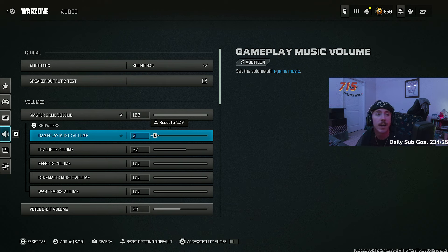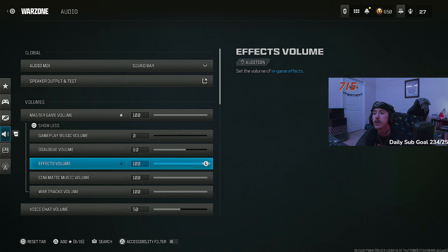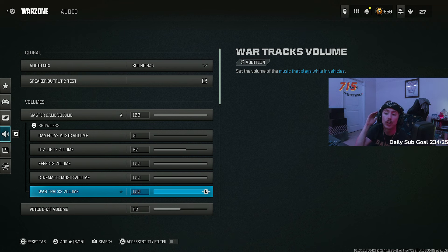Dialogue volume — the announcer does give good information like enemy UAVs, precision airstrikes, mortar incoming. You want to hear that, but you don't want it overpowering footsteps. I've got it at 60. Effects volume is cranked to 100. War tracks — don't turn this to zero, you're missing out on some fire music in the cars. It can also create hilarious proximity chat moments when someone drives by with music blasting.